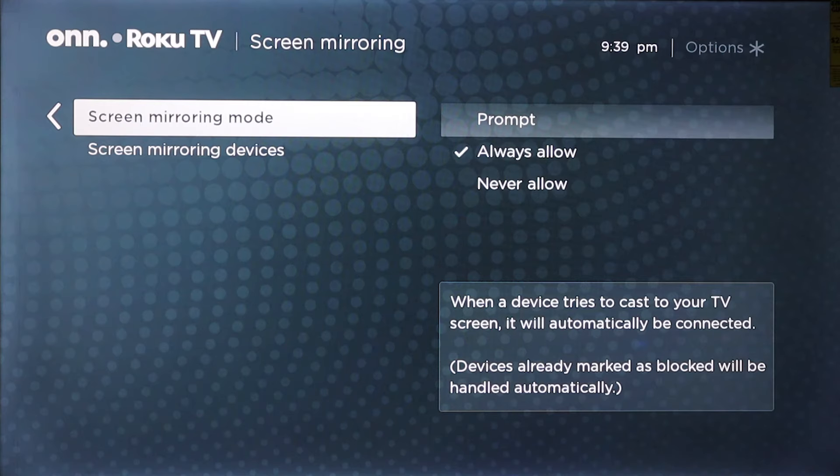Here you will see screen mirroring mode. You will have three options: prompt, always allow, and never allow. For now, I have mine set to always allow.